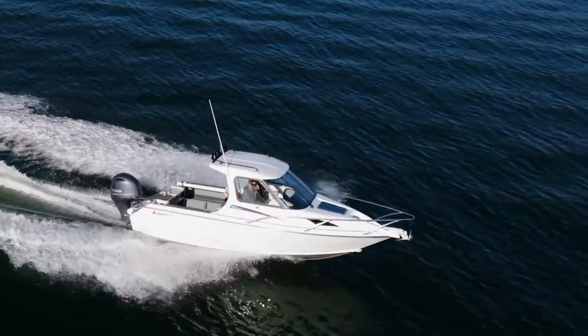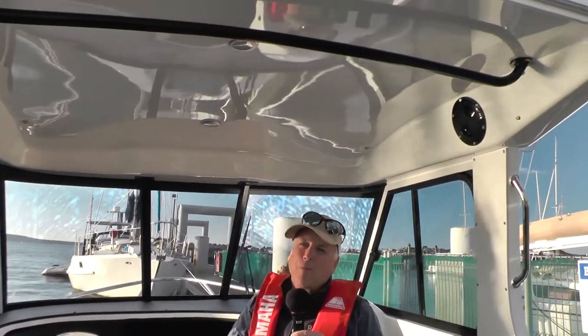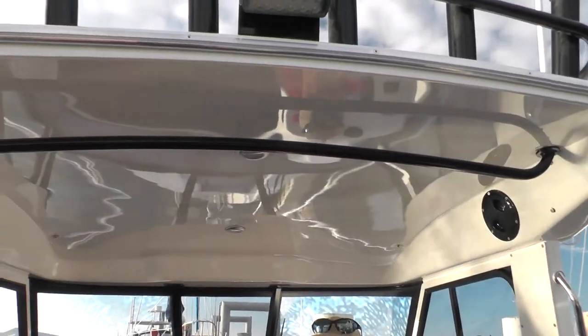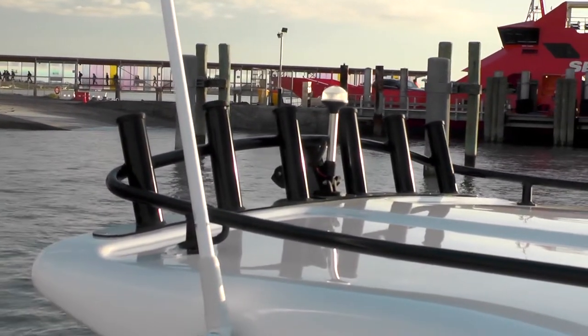One of the things that makes Lasercraft different to the run-of-the-mill aluminium boats is the fact that it has a fiberglass top. From the gunwales upwards, the decks and the hardtop are all fiberglass. This is a brand new lid on this particular boat — beautifully finished and really quite stylish.